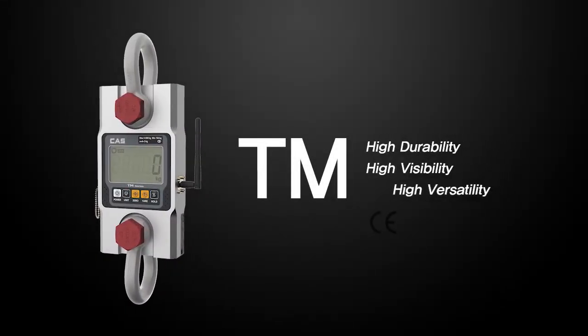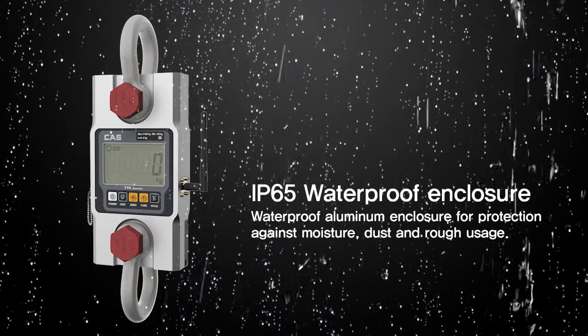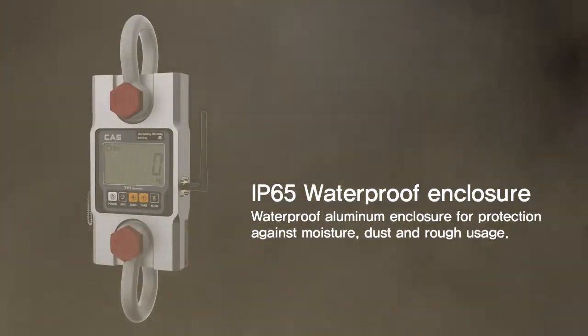The TM-Series features high durability, high visibility, and high versatility. It has IP65 waterproofing and protects against water and dust, making it highly durable and accurate in any harsh environment.